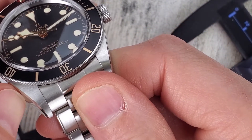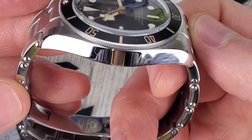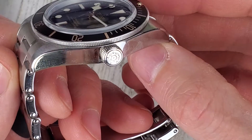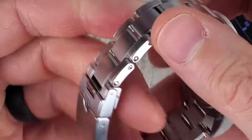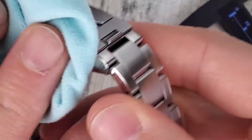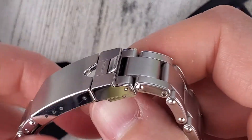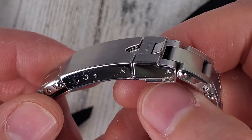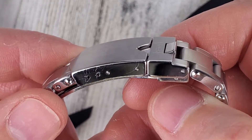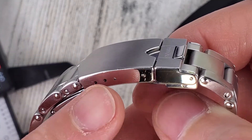I'm usually very careful with my watches and there's a little bit of a scratch on there. I have to start wearing gloves for these videos. So you can see the scratches right there — the scuffs on that bracelet clasp right around the micro adjust area.